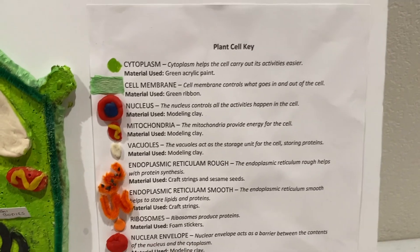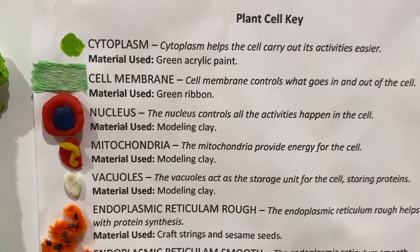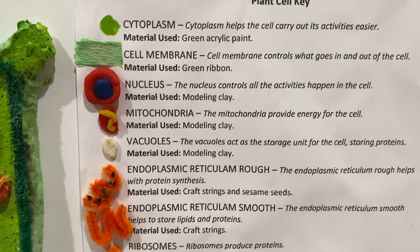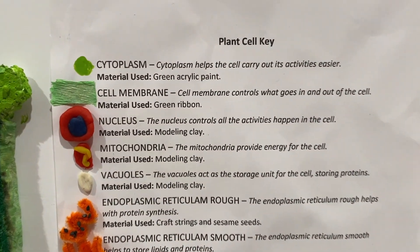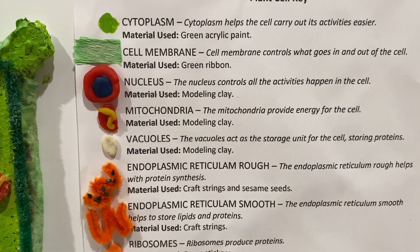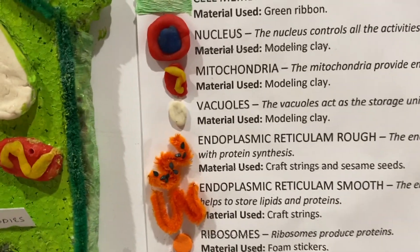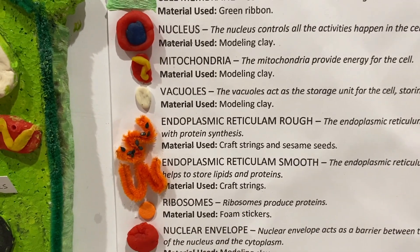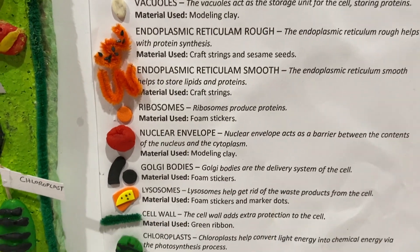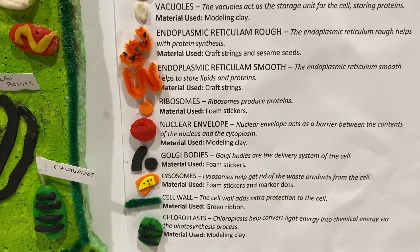For the plant cell key, we used the same materials as in the model so that it's easier to read. For example, the cytoplasm — we also used paint, just not the same color. The cell membrane, again, not the same color. The nucleus also had a little model of it. We did the same for the animal cell up here and plant cell down here. Mitochondria — different color. Vacuole — different color. Endoplasmic reticulum, both rough and smooth — different color. Golgi body — different color. Ribosome — different color. Everything is basically a different color from the animal and plant cell.